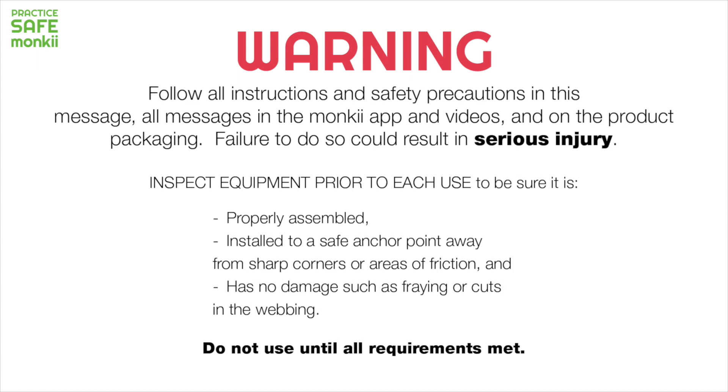Inspect equipment prior to each use to be sure it is properly assembled, installed to a safe anchor point away from sharp corners or areas of friction, and has no damage such as fraying or cuts in the webbing. Do not use until all requirements are met.